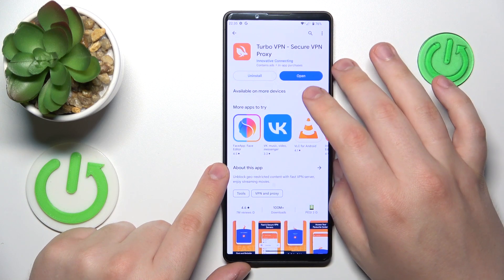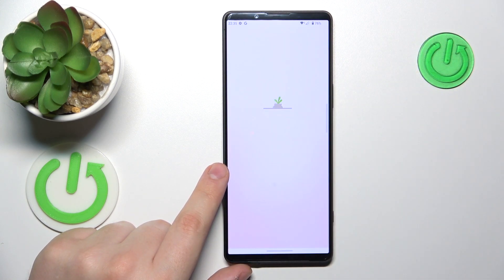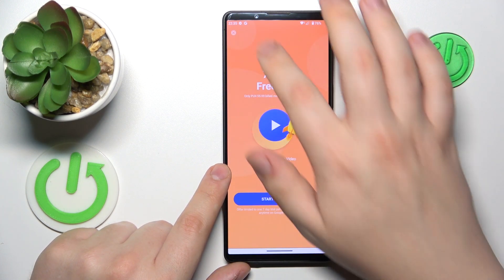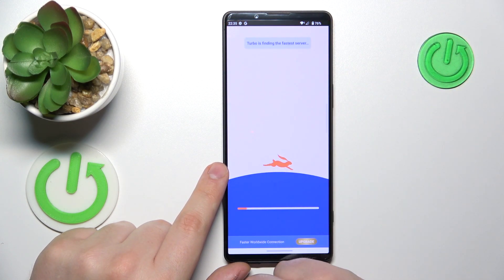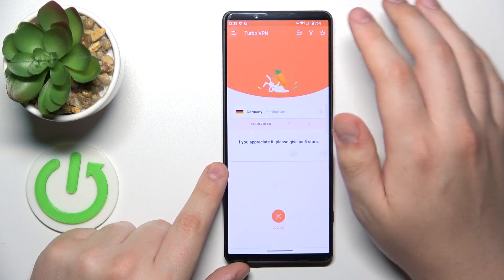Once the app is installed, go ahead and launch it. In order to connect your device to VPN, tap the caret icon, accept the connection request, and your VPN connection is established.